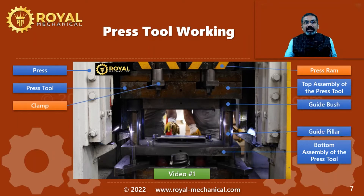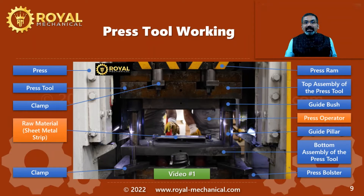The top assembly is mounted on the press ram using clamps. The press ram is a part of the press machine which moves up and down. The upward and downward movement of this ram is called stroke. The bottom assembly is mounted on the press bolster using clamps. A press bolster is a plate present on the press bed. Then we have the operator who operates the machine and also handles the raw material and finished components. We can also see the locator pins, commonly referred to as strip guide pins, which locate the raw material strip.